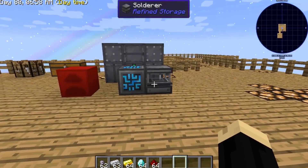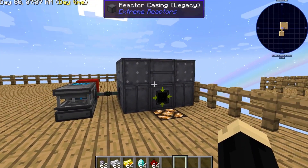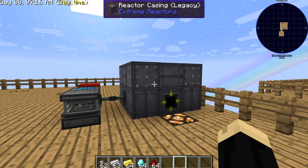For anything in the Refined Storage mod, pretty much you're going to need an RF power source. For today we're going to be using an extreme reactor from the Extreme Reactors mod. If you're not sure how to build one of those, I do have a tutorial for that on my channel, and I will link it at the end of this video in the end card.